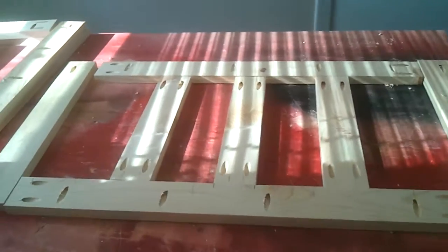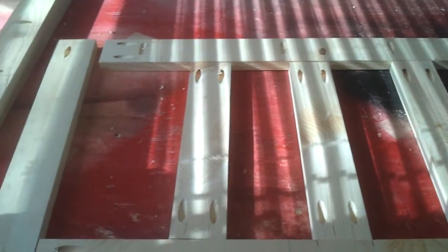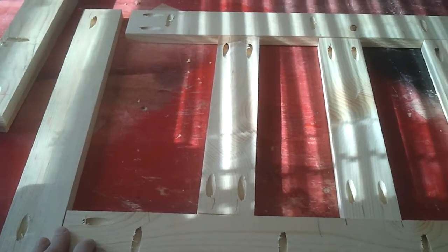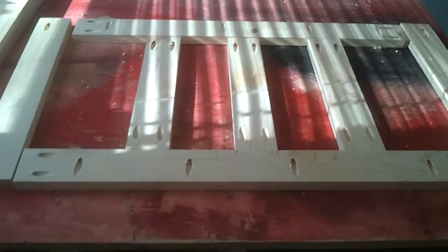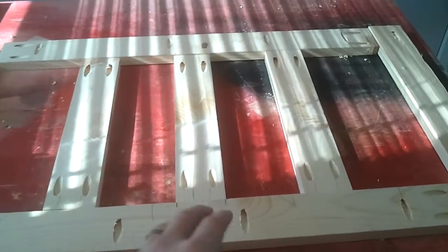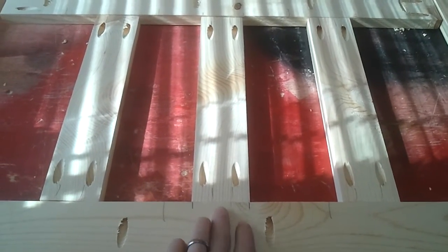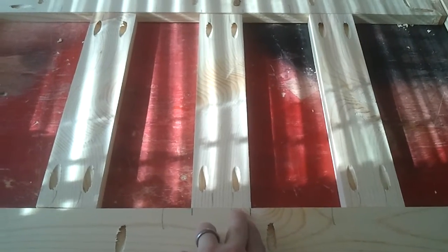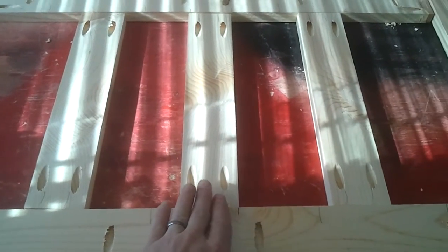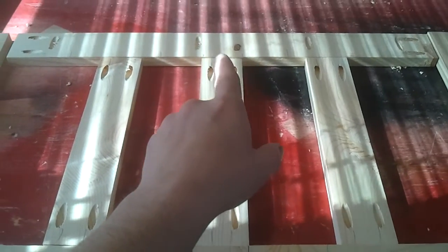Once you have all your pocket holes cut, it's time for assembly. This is one of the front or back frames. What I do is lay it out like it's going to be assembled. I find center on the top and bottom rails, then mark where the two and a half inches would be based on center. Then I can line my center style up, as well as the center style up there.